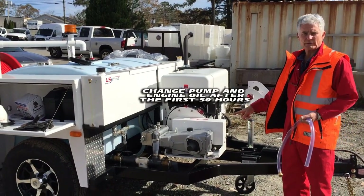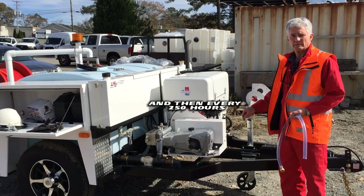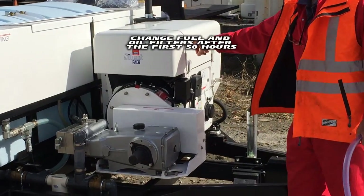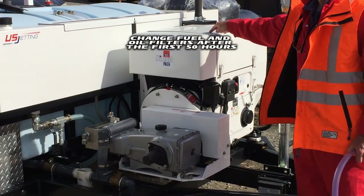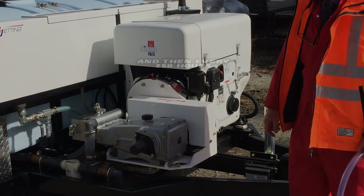You need to change the oil after the first 50 hours, and then after 250 hours. The oil filter is right there. Fuel filters and air cleaners are inside. You just need to do the oil filters after the first 50 hours.